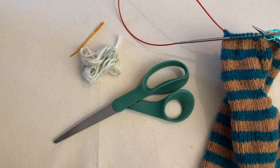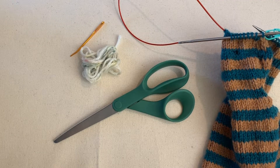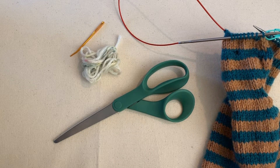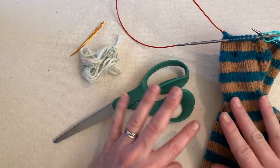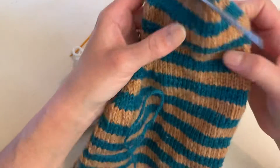Hello, lovelies. Welcome back for episode three of the window cat. So we left you last time having finished through the end of round 27. And now on the pattern, it says at this point you should have 44 stitches remaining. That's where I am on the pattern.